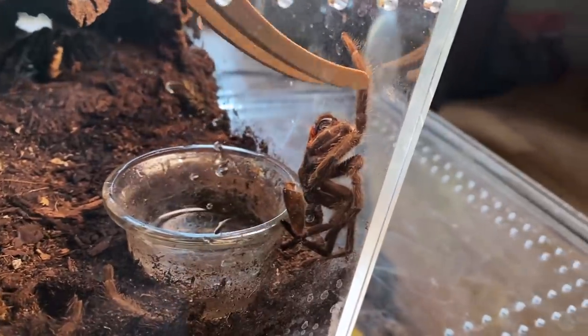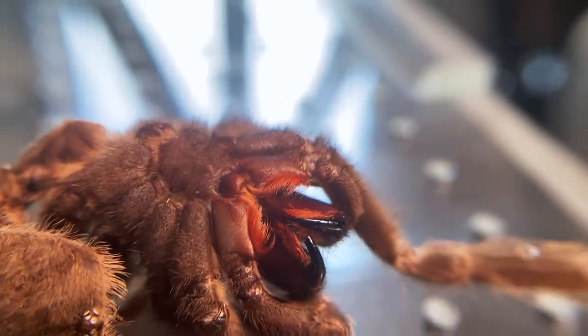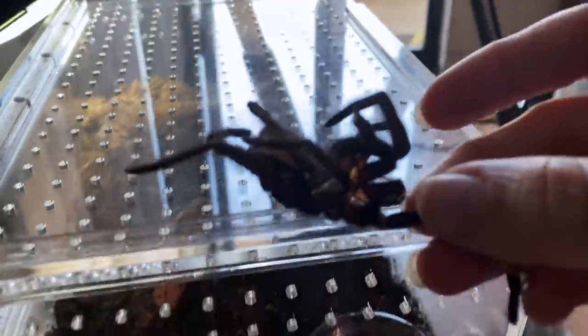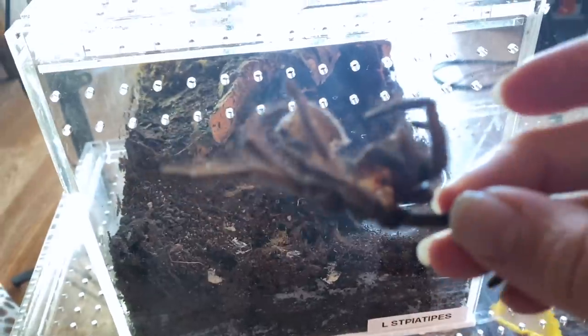You do want to be careful because these do have urticating hairs still attached to them. Check out the fangs — really cool. There's her carapace; it all pretty much came off in one piece. I'll actually probably hang on to this — my husband has been wanting these lately. I think he wants the fangs. Pretty cool. And moving on to our next.